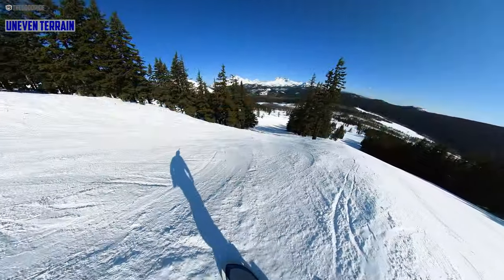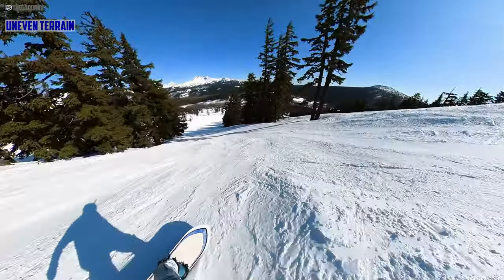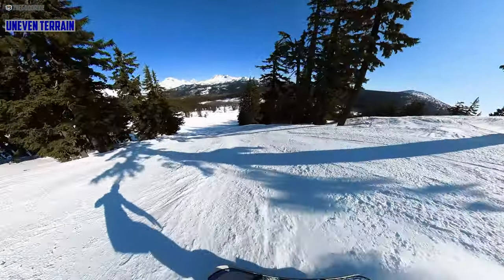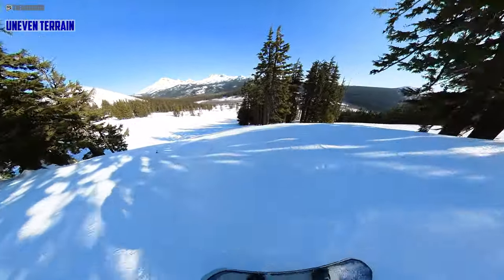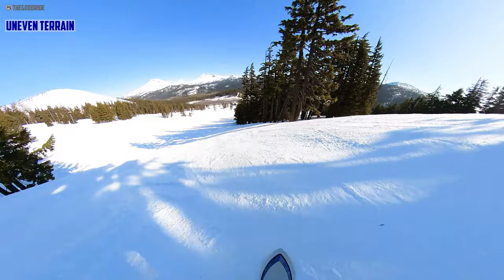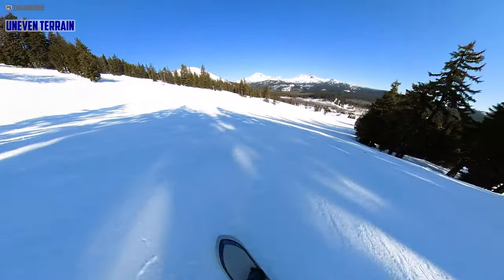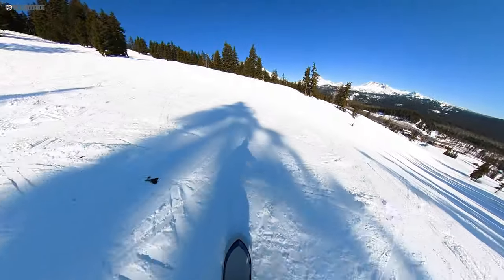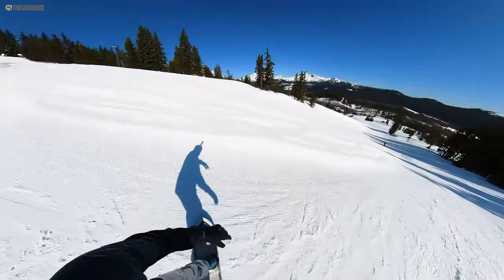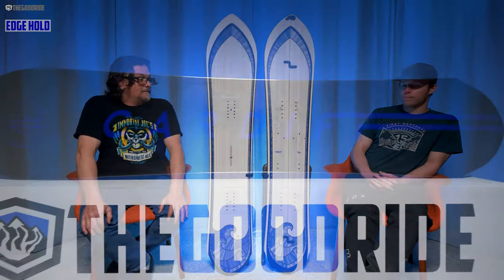As far as handling chunder and uneven terrain, this is great. All the Cardiff boards really do a good job at not being too stiff and cranky in uneven terrain — they have the ability to absorb it, be damp and fast. You can power through stuff with this pretty well.